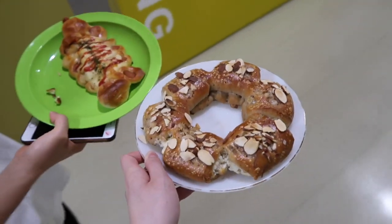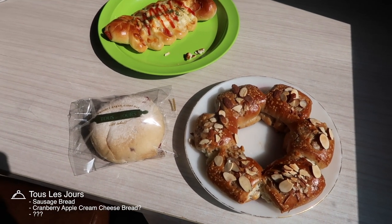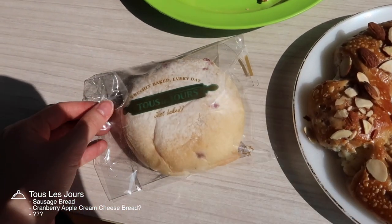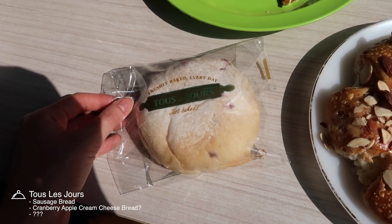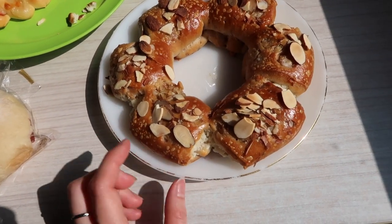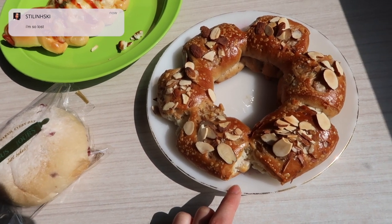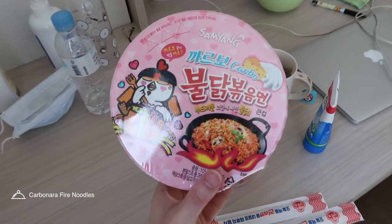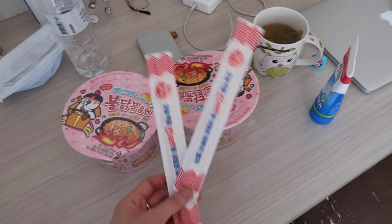Using the microwave was a success. This is what we got from Tour de Jour: a sausage bread, cranberry apple cream cheese, and this one — we don't know what it's called but it has a savory but sweet filling with almonds on top. We also got the carbonara fine noodles for lunch because we're eating healthy.